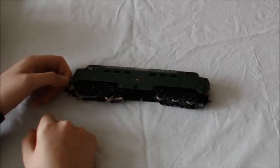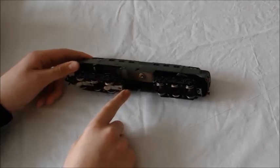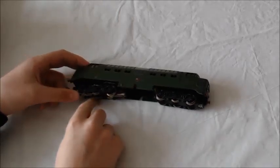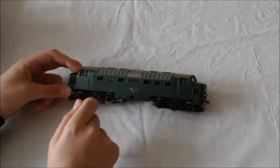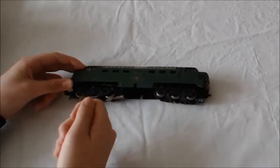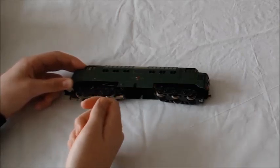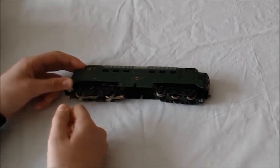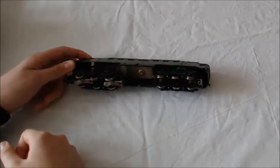Is there anything you need to do to the motor? When you take the body off, use a little cotton bud and go around the little worm drive gear to get out all the mucky stuff from where the oil has dried out. I don't do it all the time but it's best to do it. That's a good tip.